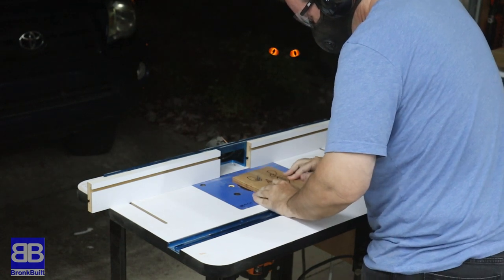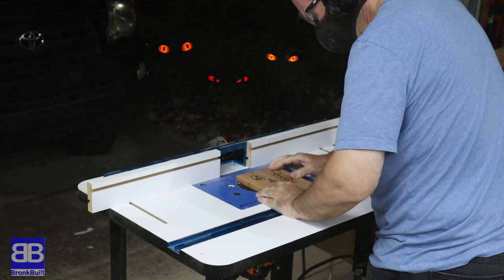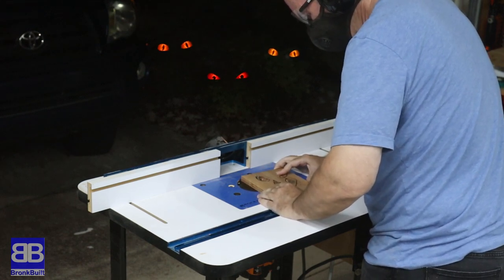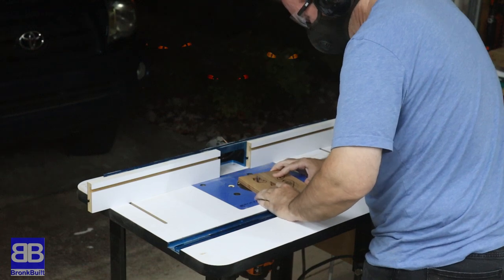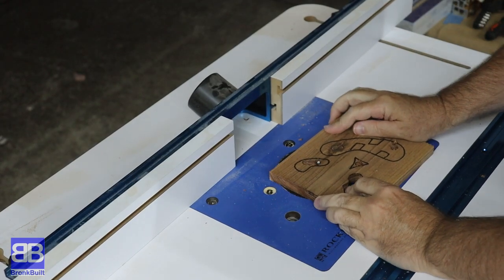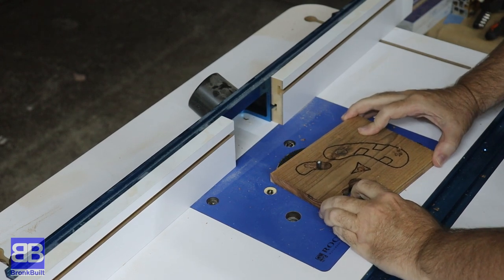There are several ways to cut out the faces. I chose to use my router in my router table — I felt I'd be able to keep good control this way. I'm using a spiral bit raised just over the top of the boards. I could have plunge cut into this, but I decided to drill a hole in each area to start the router bit in.